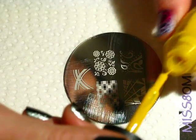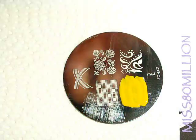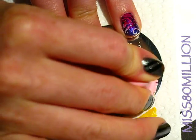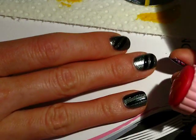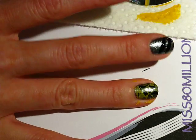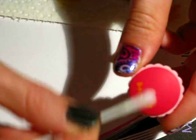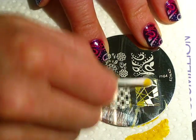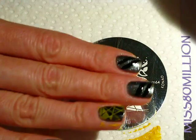I'm just going to apply the yellow on the image plate, scrape it off, and stamp that onto your nail. Then just clean the rest of that off with a q-tip. You can clean off the plate — I don't necessarily clean it between every stamp — but just keep going.